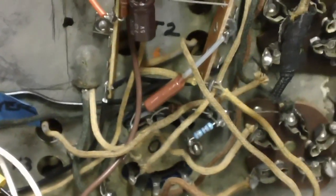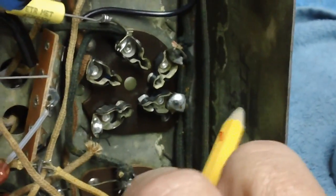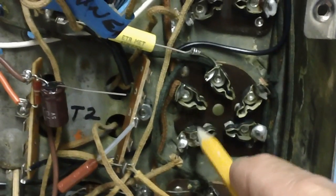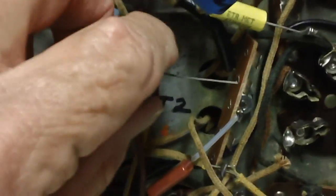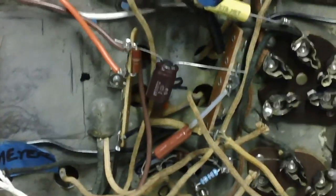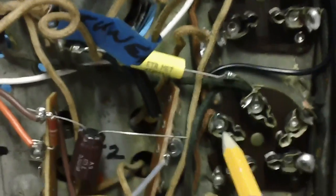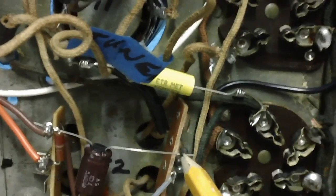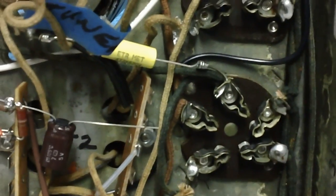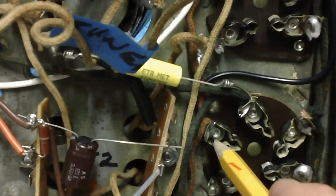Let's find pin 3 on the IF amplifier tube. This is the IF amplifier — there's pin 3: one, two, three. Do you see what I see? A terminal strip right there. All we have to do is run this thing over to an existing tab, put a little tubing on there to protect it so it won't short out, and then run a wire from there down to pin 3. Solder it to the brown wire, over to the terminal strip, and from there down to pin 3 on the IF amplifier 35.